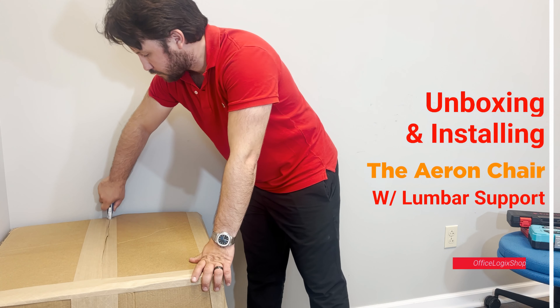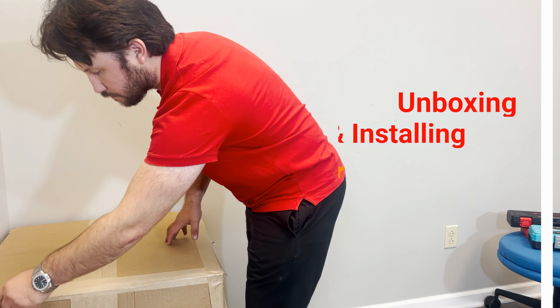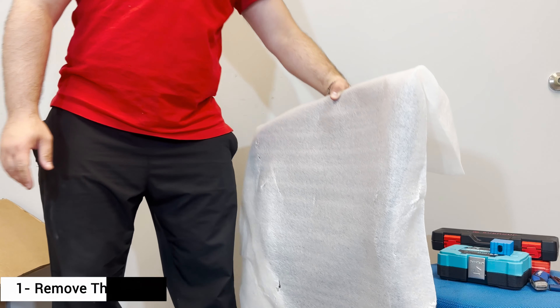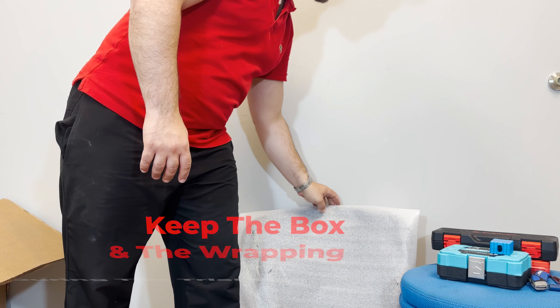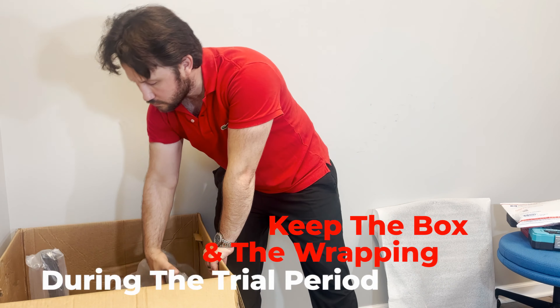To start, we'll show you how to easily unbox and install your Herman Miller Aeron chair with the lumbar support. Start by removing the sealings off the box and get all the parts out of it. It's highly recommended to keep the box and the wrapping in case you decide to return your chair during the trial period, since you're requested to send everything back in its original packaging.